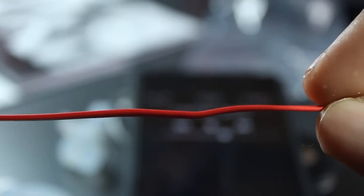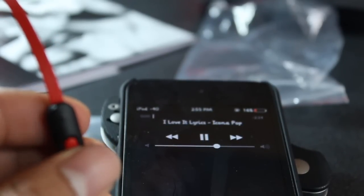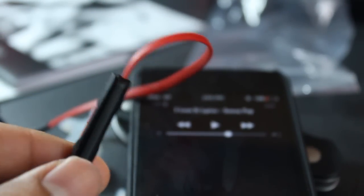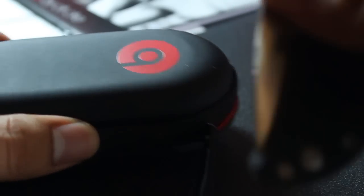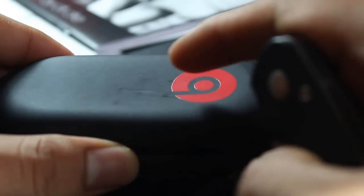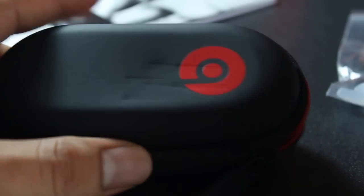One thing I didn't like is how bendable the cord of the Beats is — it is very bendable, so if you were to wrap it around your iPod that could be an issue. The remote control feels really cheap, I wouldn't trust it in the rain, and again it has a lag. The case is not hard plastic, which I'd prefer.